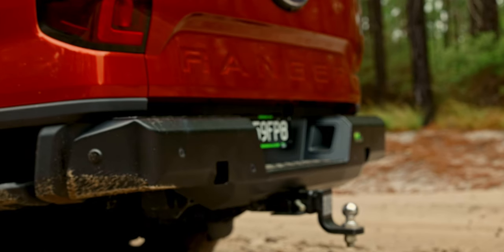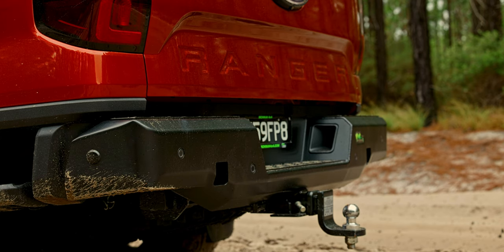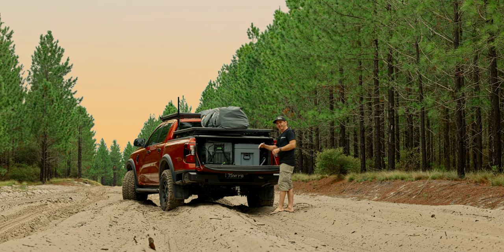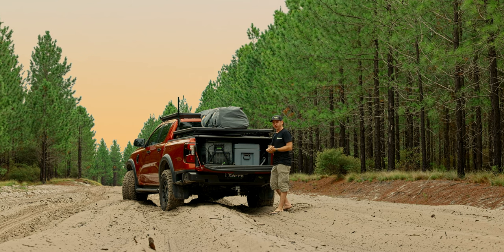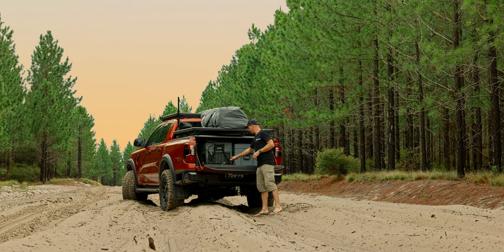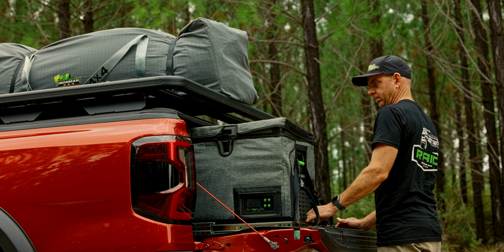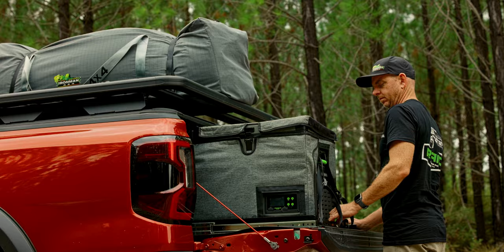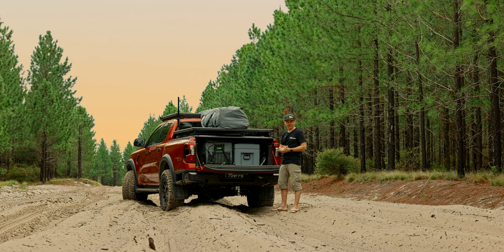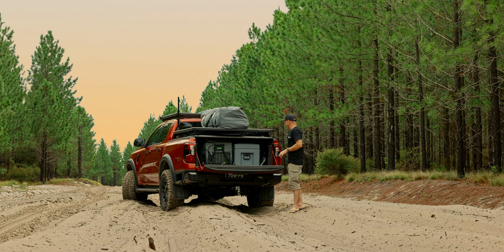At the back here we've also got the Ironman rear bar, and as we open up the rear tailgate, we've got tucked away in here our 65-litre dual-zone fridge — the M-Series ice cube fridge by Ironman. We've got that sitting on one of our slides so we can slide it straight out. We've got one of our maxi cases to store all of our classic camping essentials in there, as well as all of our chairs and tables wrapped up nice and small, along with our cooking gear and other bits and pieces.